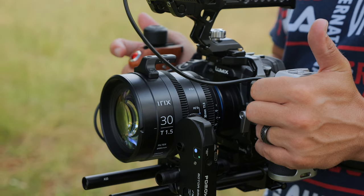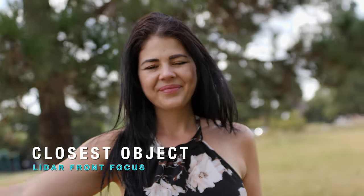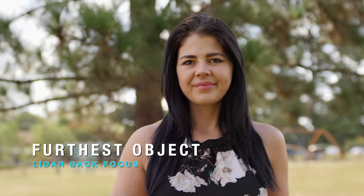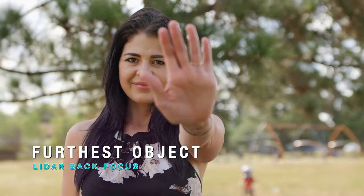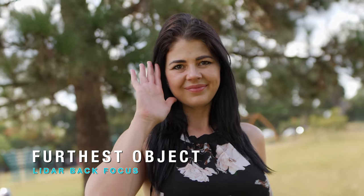All PDMovie Live A3 Smart motors now have the ability to switch LiDAR focus from front focus, which focuses on the closest object to the lens, to a new feature called back focus. This allows the PDMovie LiDAR to avoid what is closest to the lens and retain focus on what's furthest from the lens within its 5-meter range.